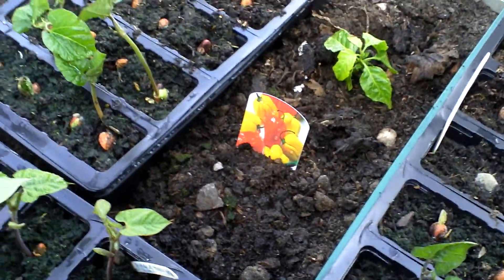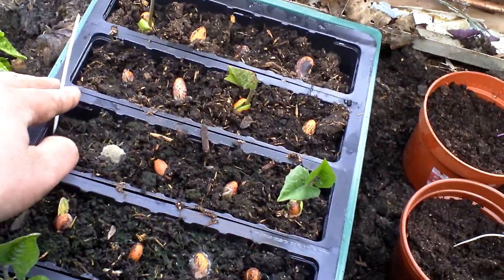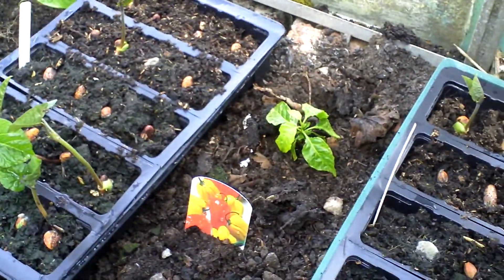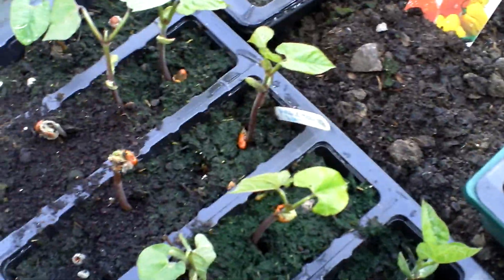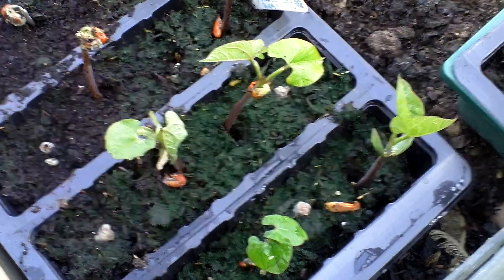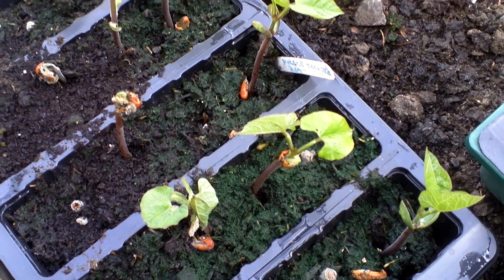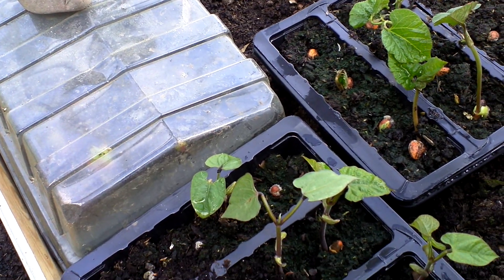These beans are actually starting to grow quite well. I've got two trays of runner beans — they've started coming up. These are purple TP; I've put 'dwarf' on it so I'm not sure if that's right. And in there there's one French bean coming up.